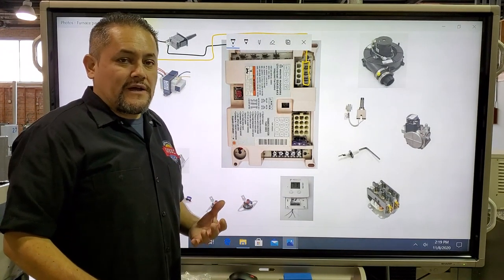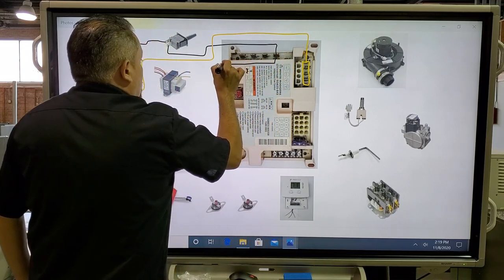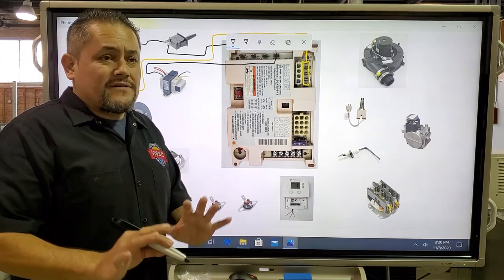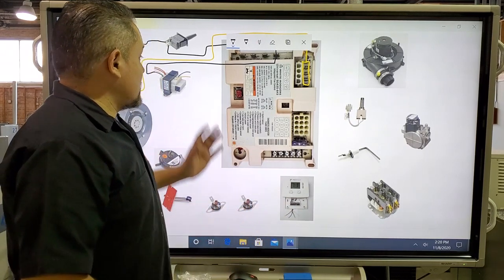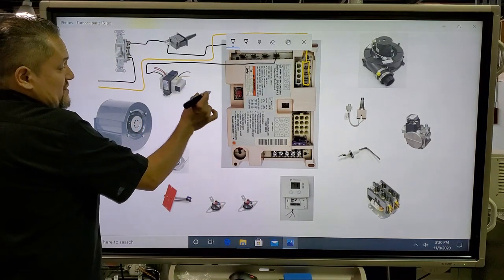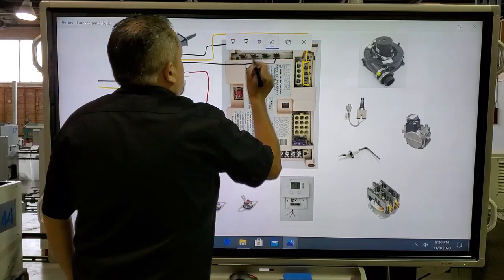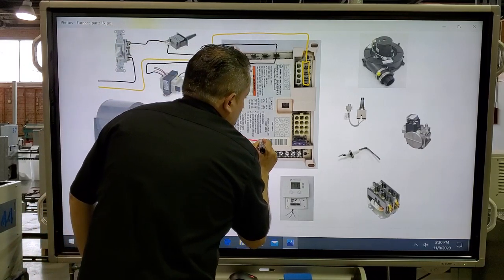Now let's move to the transformer. Changing to a black wire, the transformer needs 120 volts on the primary side, so we're going to get it from Line 1 — labeled XFMR — and send that black wire to the transformer. You know the transformer also needs neutral. The 24-volt secondary side of the transformer needs to go into the IFC, so we'll use a red wire going from the transformer down into the connection labeled TH on the 9-to-12-pin connector.